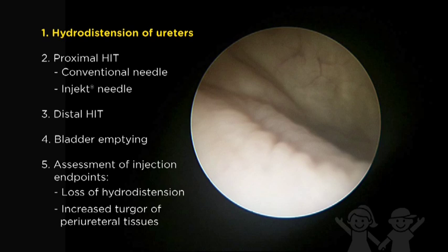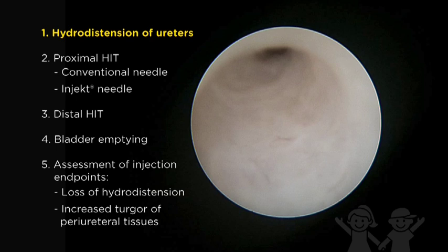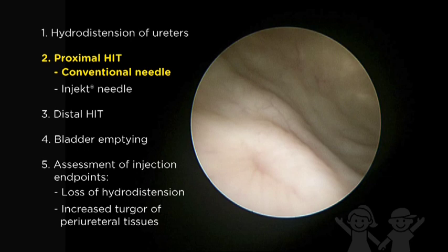Hydrodistension grading correlates with VOR grade, with higher hydrodistension grades requiring more injected volume. Typically between 1–2 cc's are required for H2 to H3 ureters. In this particular case, both ureters hydrodistend to a grade 3; therefore, both ureters will be treated during the same session.